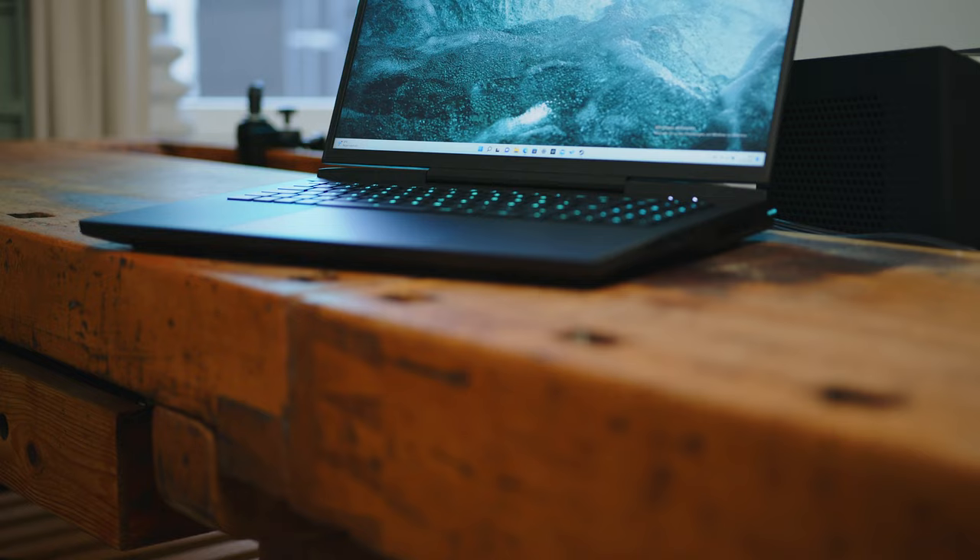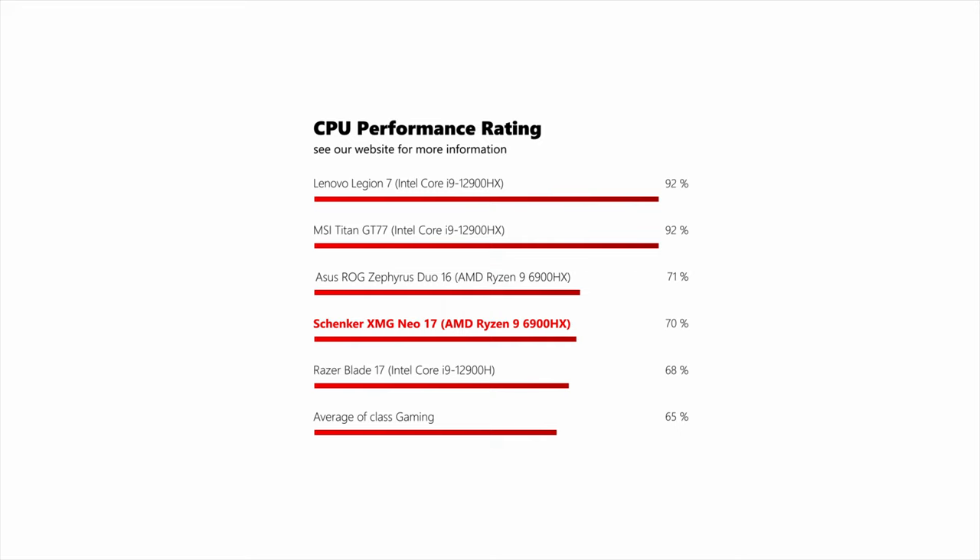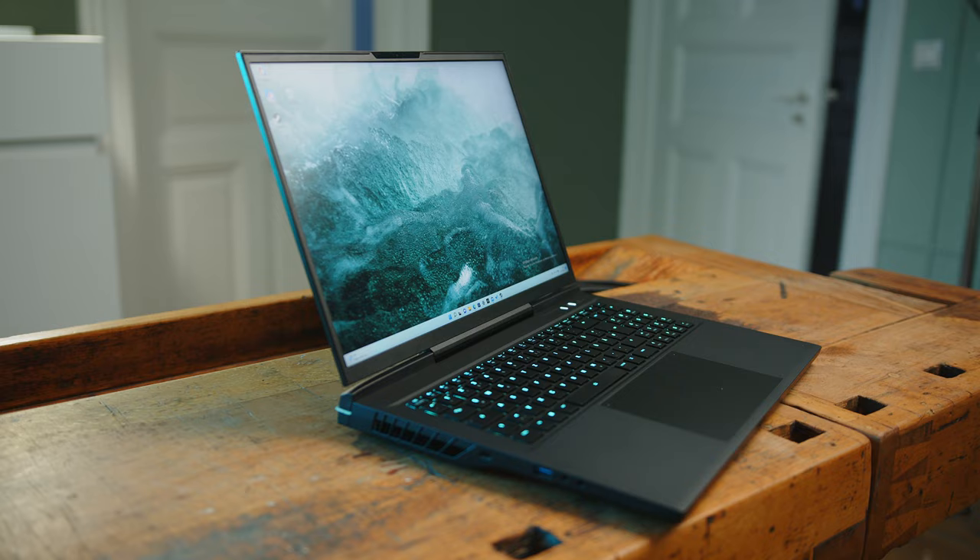When it comes to 17-inch desktop replacements, it is still not that common to see them equipped with AMD's latest Ryzen CPUs. The Neo comes exclusively with the Ryzen 9 6900HX, and while it offers solid CPU performance, compared to Intel's latest Alder Lake offerings like the i9-12900HX, it really can't keep up. That said, those chips need significantly more power and cooling, so the Ryzen chip may redeem itself when it comes to temps and noise — but more on that later.